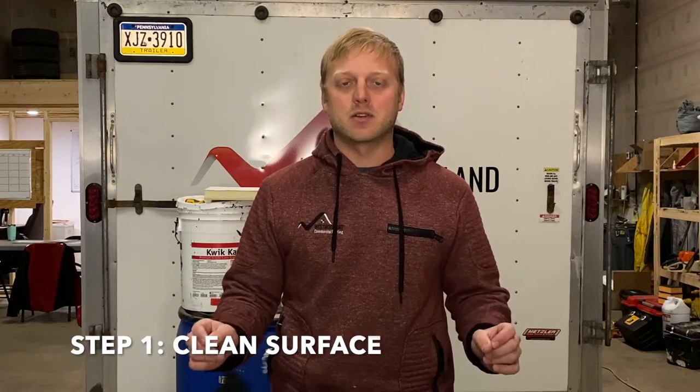Today I'm going to be showing you how to do the spray foam system. Step number one: you have to make sure the surface is clean. Whatever that surface is, you can blow it off. There are times when you need to wash it — it just depends on the surface. If it's brand new insulation board, just blow all the debris off. Make sure it's 100% dry. It's very important that there's absolutely no moisture on the surface of the roof where you're spray foaming.